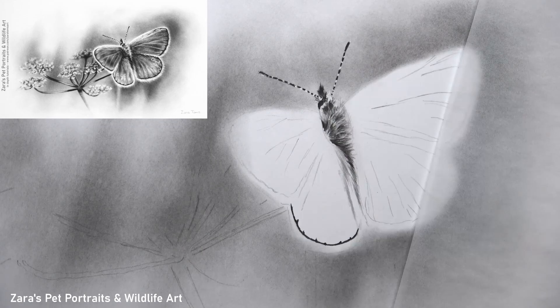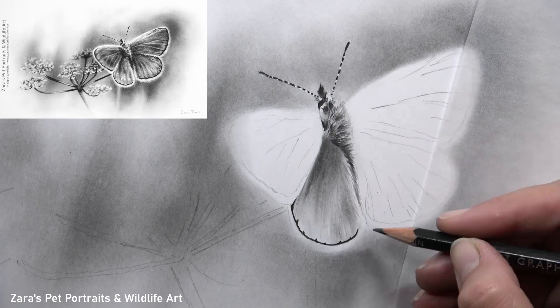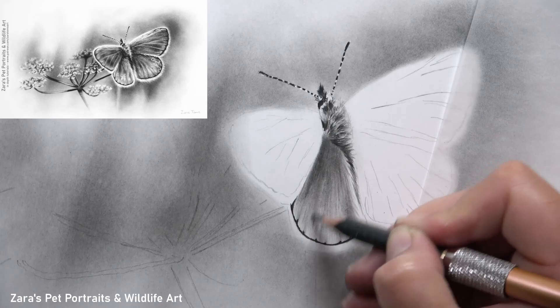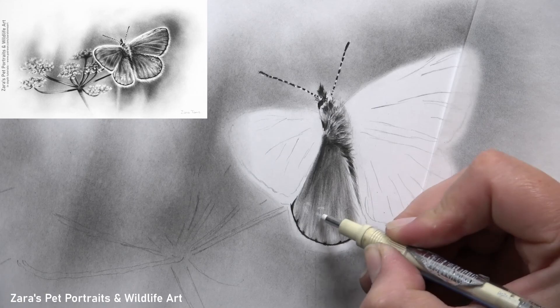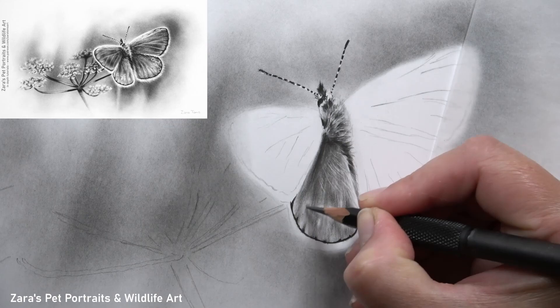To achieve this level of photorealism the layering process is really important. All of my graphite tutorials on Patreon are uploaded with a voiceover while I'm drawing, so there are no sections sped up or cut out, which allows me to explain each process thoroughly. By building up the layering process gradually and darkening in stages, I'm then able to use my erasers to remove graphite and add in those lighter markings and tiny hairs.